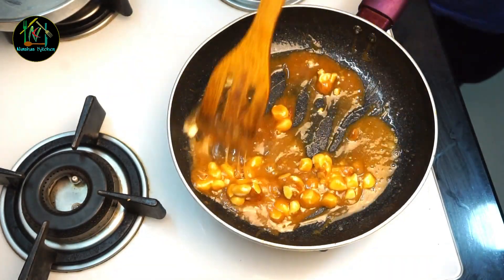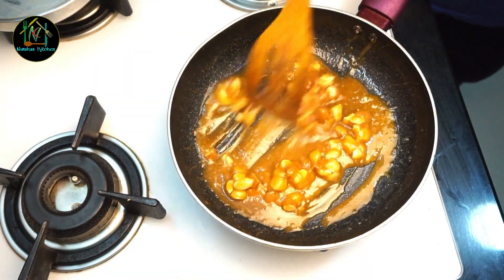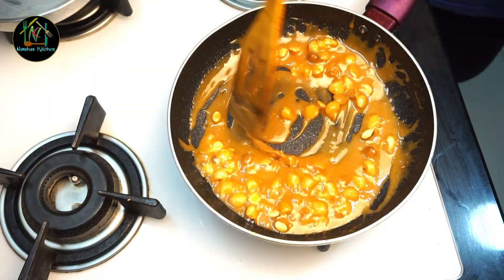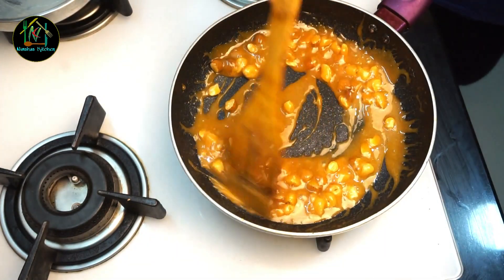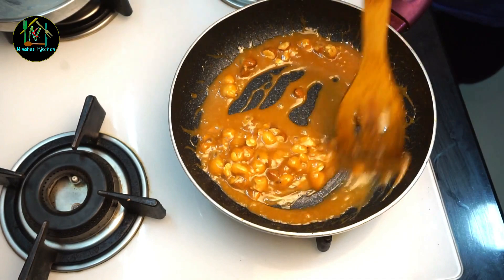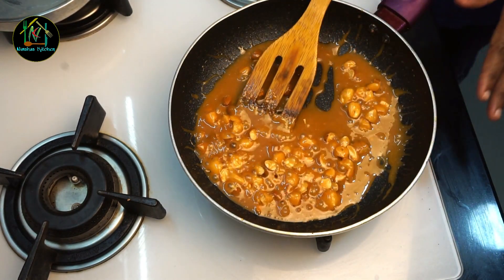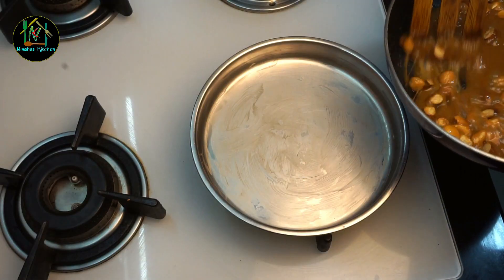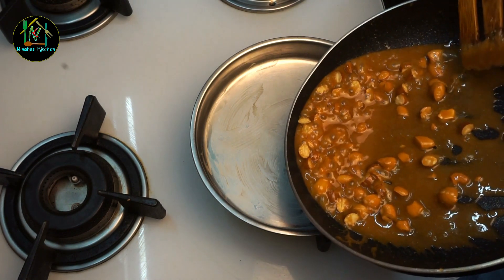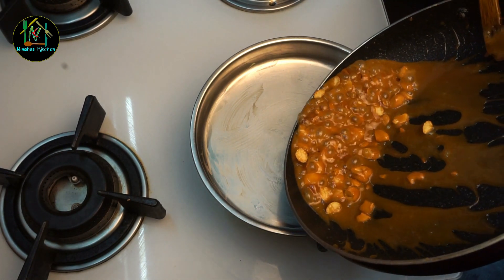Add a little of the roasted nuts. Add the fried nuts and fry it. This is getting a nice color. Now, this is the way it's getting ready. Turn the flame off. We also add a few drops of oil. Now we will set it.